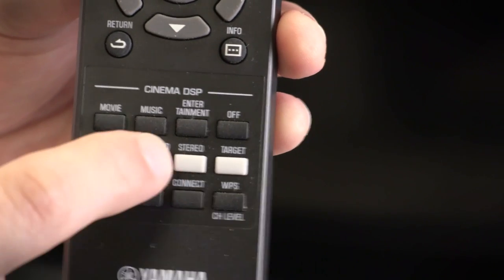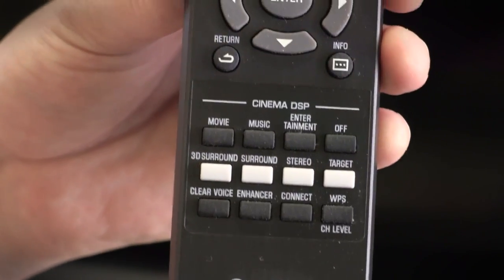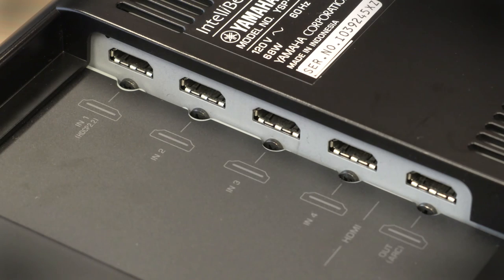The remote's DSP section allows you to put effects on the sound — your basic 3D surround, 5.1 surround, stereo, all that stuff right at your fingertips. Easy to use, big buttons — we like that. As you can see, there's no lack of inputs on the back of the bar, allowing it to basically stand in as your AV receiver.